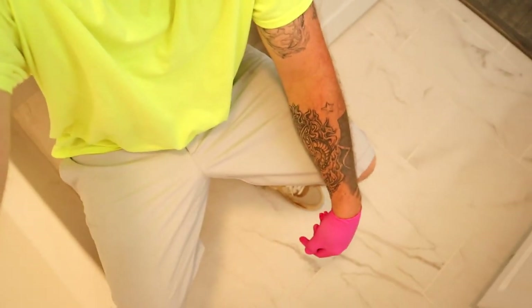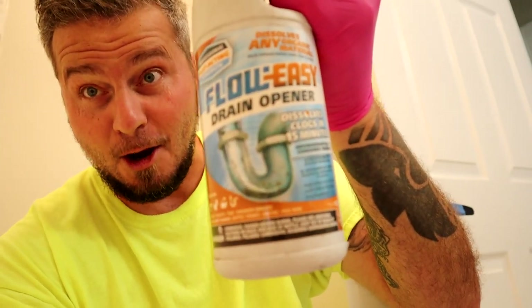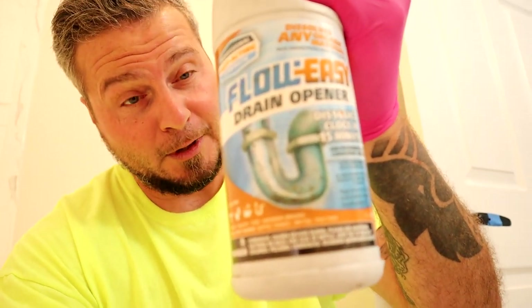Here's what we're getting ready to do folks — we're getting ready to use something like Drano down there in this thing. This is not Drano that we're using; it is about as strong as it gets. This stuff is called Flow Easy Drain Opener — it's going to open your grippers up real good.